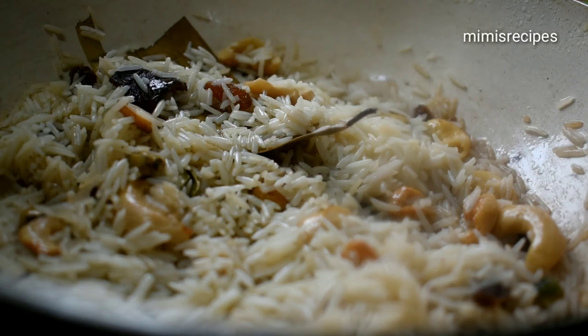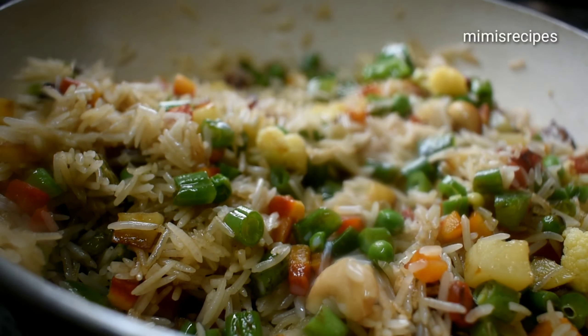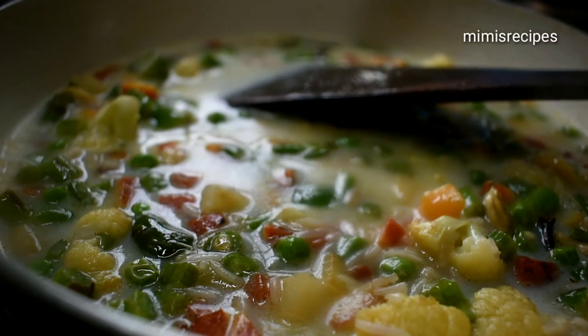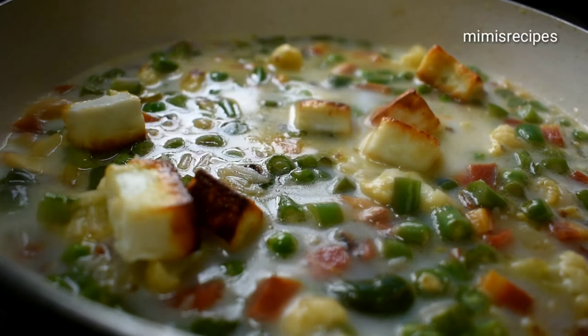We are going to use a simple quarter of 1 cup measurement. When we take 1 cup or 2 cups of rice, we give 3 cups of water. So 1 cup rice gets about 2 cups of water. Now we are going to put them in.